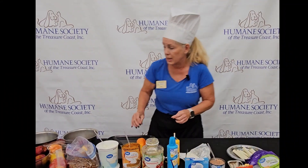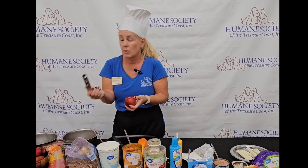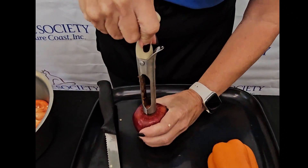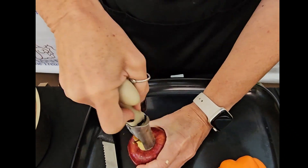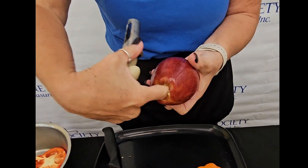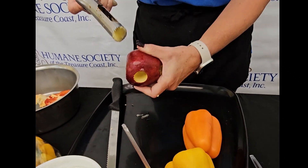The next thing we're going to make are stuffed apples. So we have just a regular apple here. We're going to take a really good apple corer and go down through the top. We bought this one from Amazon. We've gone through the top and the bottom, and then we're going to go in the side, just about halfway, so it looks like that.